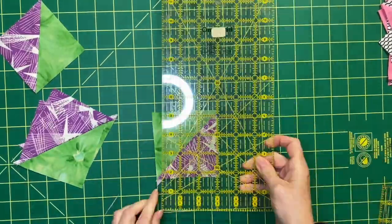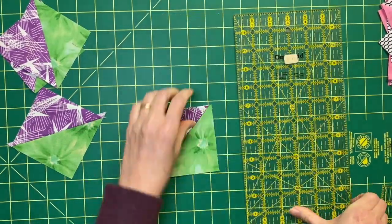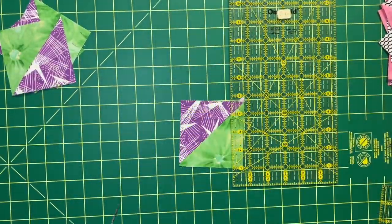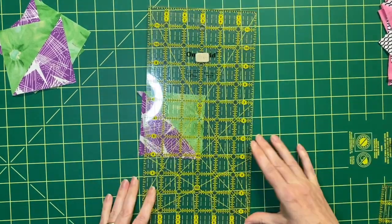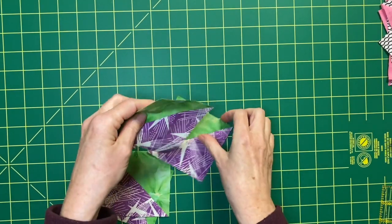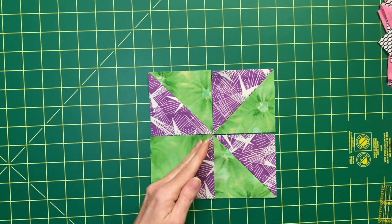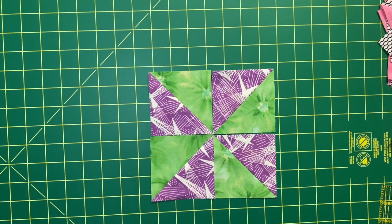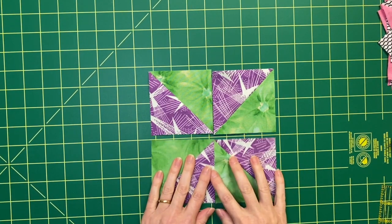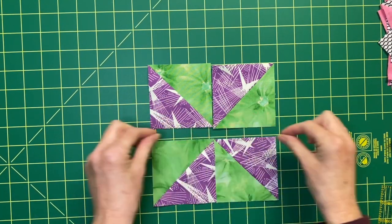I'm going to repeat that for the other three and then come back and arrange. If you've sewn a scant quarter of an inch seam, you should have no problem trimming off excess from probably every side. If you find that you're cutting it really close, you may want to sew more to the inside towards the center of the block when stitching. We have all four blocks, so let's arrange them. The idea is that from the center, the diagonals radiate outward. We're going to sew this together in rows — row one and row two — and once we have the rows sewn, we'll sew it all together.